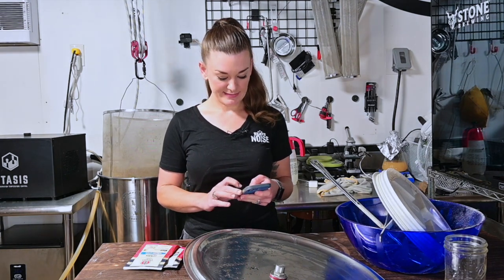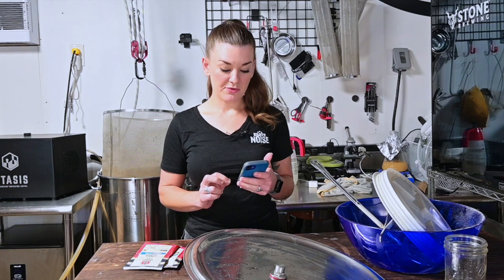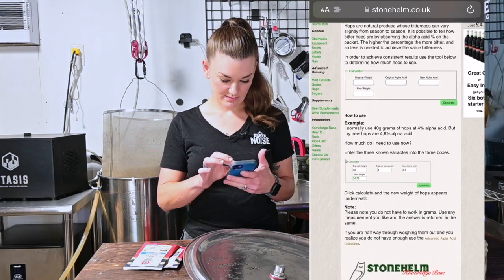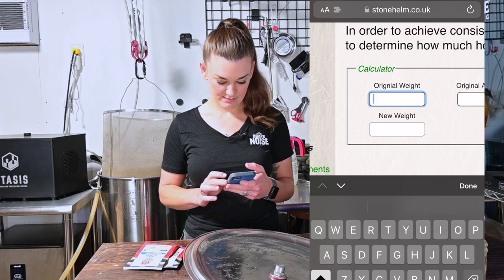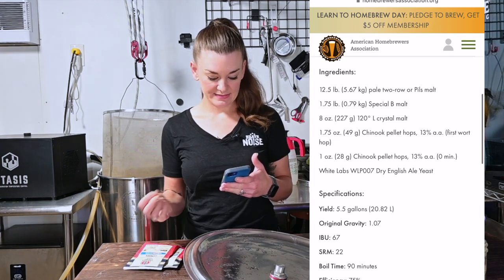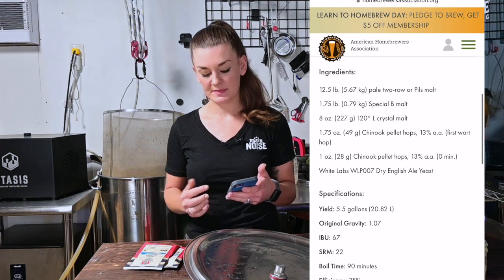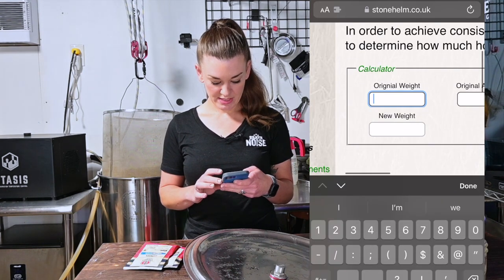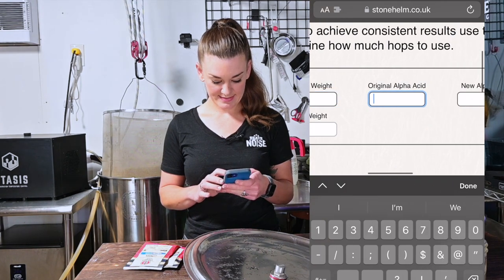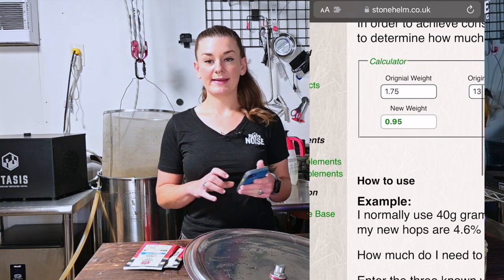There is a calculator online — it's by stonehelm.co.uk. If you just Google 'alpha acid calculator' that's the first thing that shows up. This is the easiest one to use; it doesn't expect you to do any math on your own. You put in the original weight: for our first wort hop it's supposed to be 1.75 ounces of 13% alpha acids, which is 49 grams. I set original alpha acid to 13, new alpha acid to 24, hit calculate, and I need 0.95 ounces.